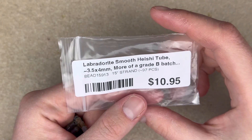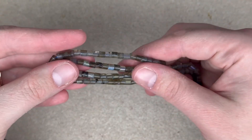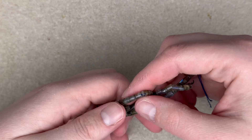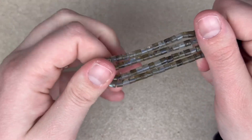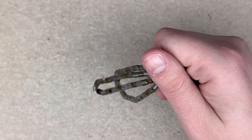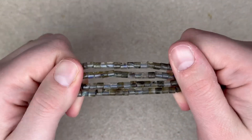We got another cut of labradorite here — smooth heishi tube, 3.5 by 4 millimeter, grade B. I love the shape on these and I still saw quite a bit of flash. I'm really not a big fan of the really light gray labradorite, but if it has darker tones in it I really do like these. This was a special buy — not quite the listed price, but going through some of the live sales they do some slashes, so I got some of these and I'm excited to use them.